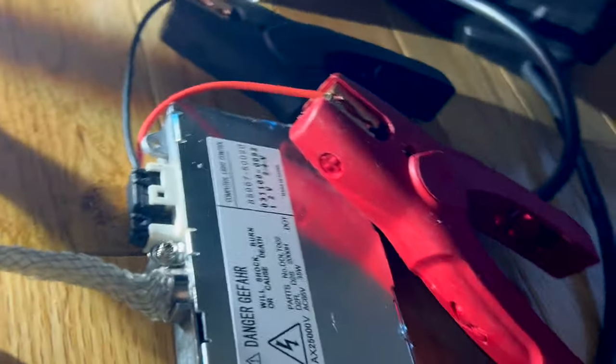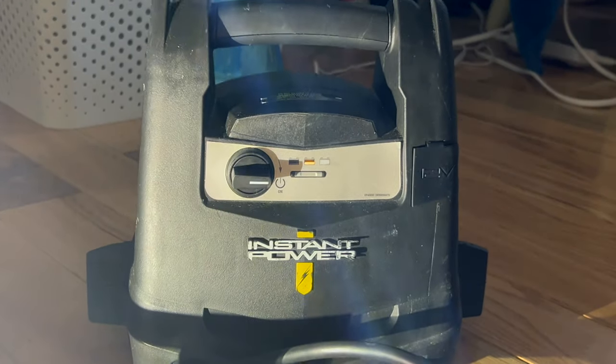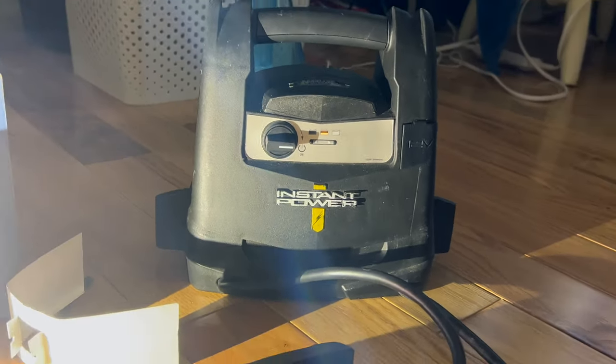That's getting its power through these cables from this jump pack, which has a 12 volt AGM battery inside.